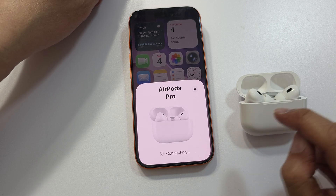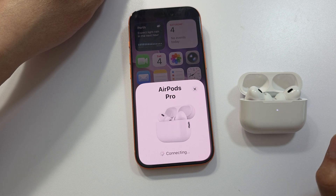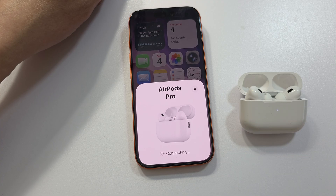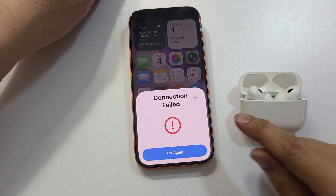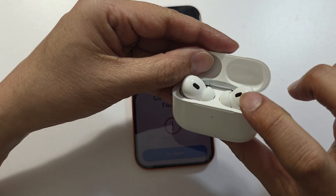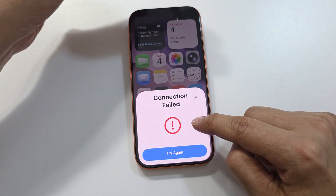This can sometimes happen when your AirPods is connected to another phone. We're just waiting for the connection. If you see 'Connection Failed,' make sure your AirPods is fully charged, because if it's not fully charged, sometimes you may get this error.